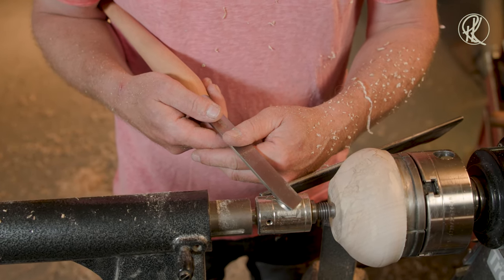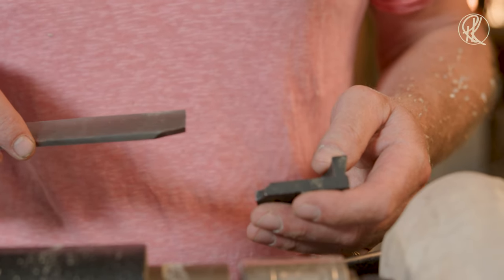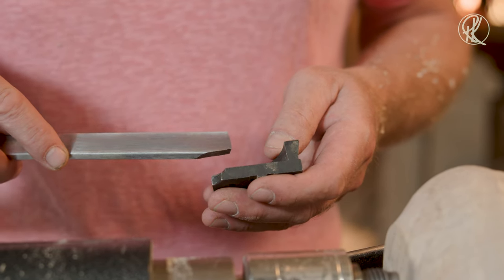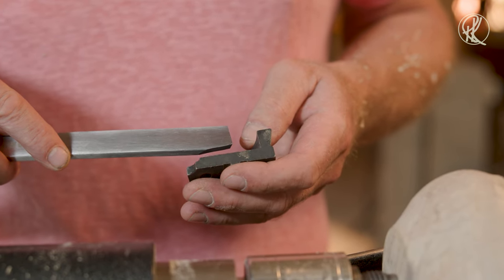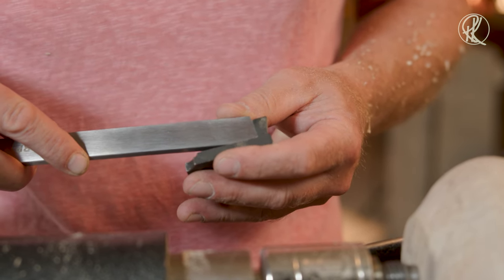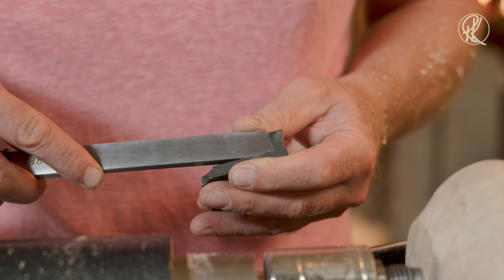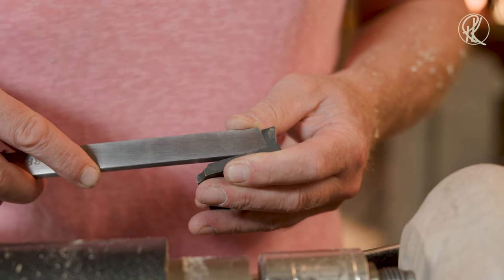It's a scraper. Oh Ronald, are you using scrapers? Yes, I use a scraper every now and then. This was a perfectly normal straight scraper — it had a perpendicular edge on the tip of the tool. But I've changed that a little bit so that it fits perfectly into the corner of my dovetail jaws. So now it is easy for me to make a perfect tenon.